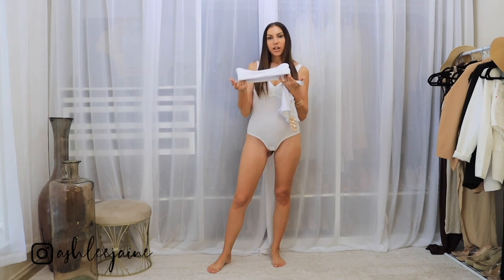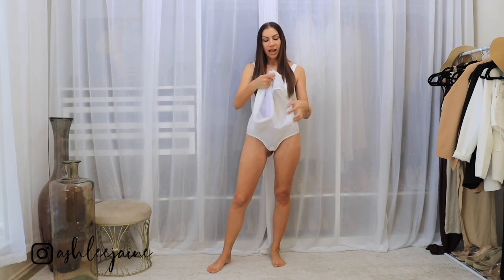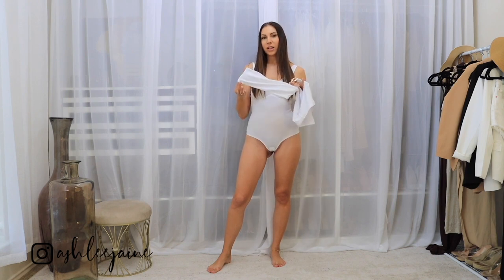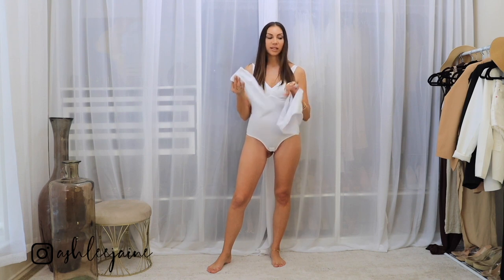First up, I want to share this super cute two-piece swimsuit. It has such fun detail. There is a little bit of a cutout on the side of the bottoms. And as you can see, it also has the chain link detail, which I think is super fun. It has just your simple bandeau top. And I think it really just complements the bottoms because it is so simple.